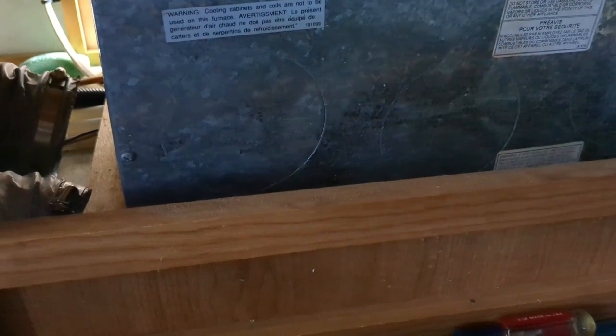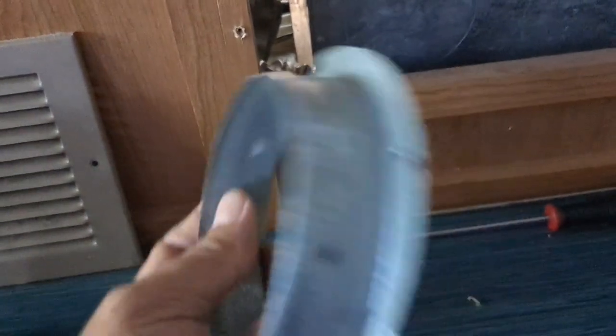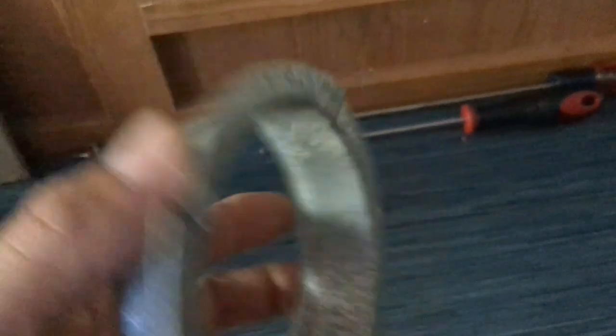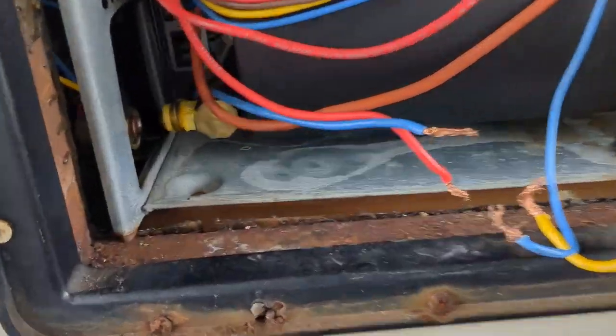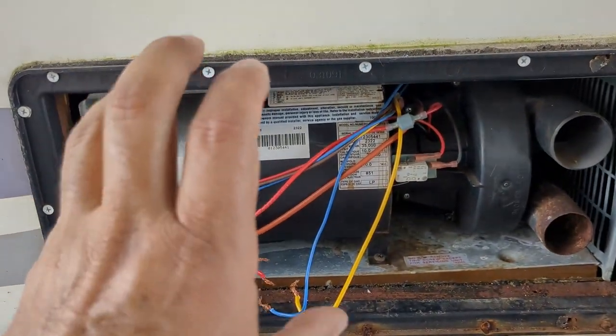The reason we took the first two screws off the front is so you can move it left and right. Then you have to take these connectors — I label them like 'left front' — because you're going to have to twist it and take them out. Now let's go to the front and try to get this baby out. Gas line is disconnected, all the wires in between are disconnected, so we're going to try to pull this out.